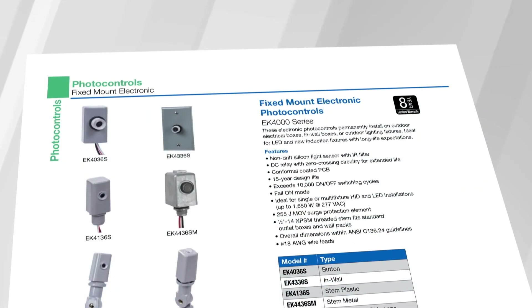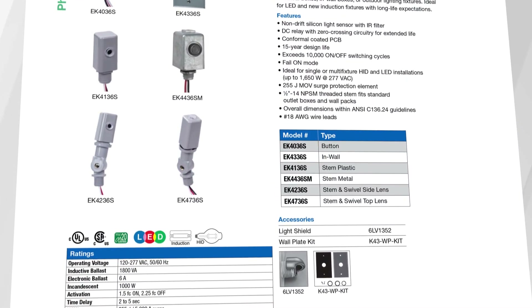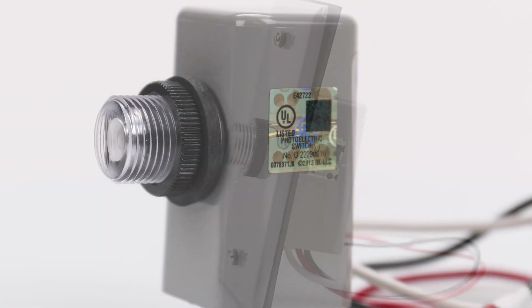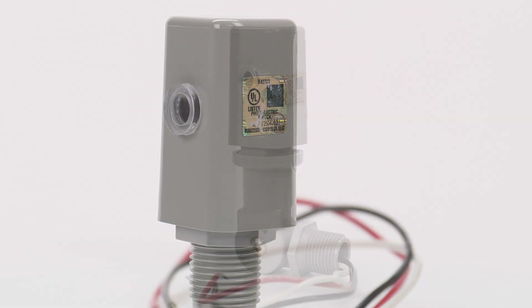We also sell the photo controls. The reason they're not included is because there are so many different variants — you have twist lock, you have stem and swivel, you have stem. Any type of those photo controls you can wire in as an override here.